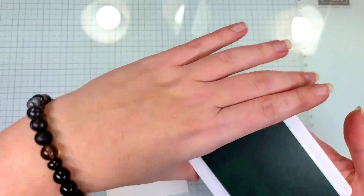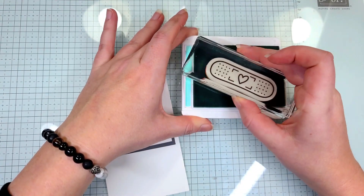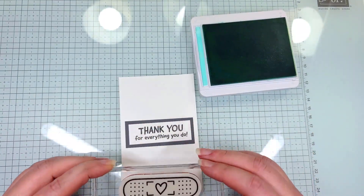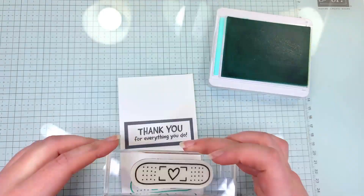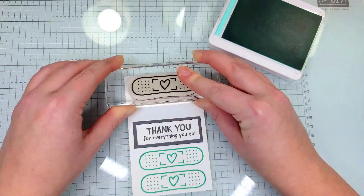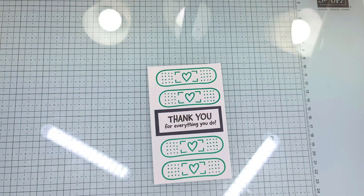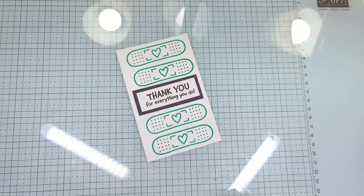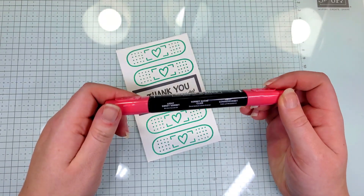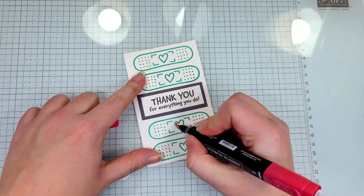I'm going to bring our Coastal Cabana ink in with our band-aid stamp, and we are going to ink that up and stamp four band-aids above and below the sentiment. That's good enough — it's hard to do when you have a camera right in front of your face. The next thing I'm going to do is take our Light Sweet Sorbet and color in the hearts on the band-aids.